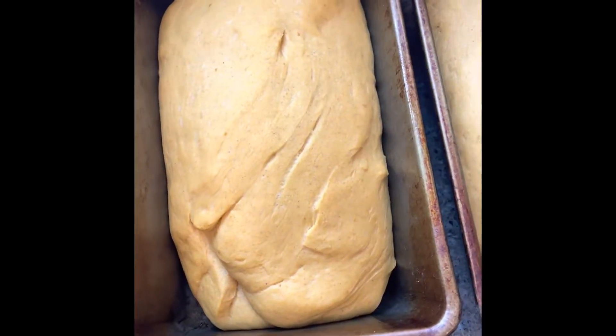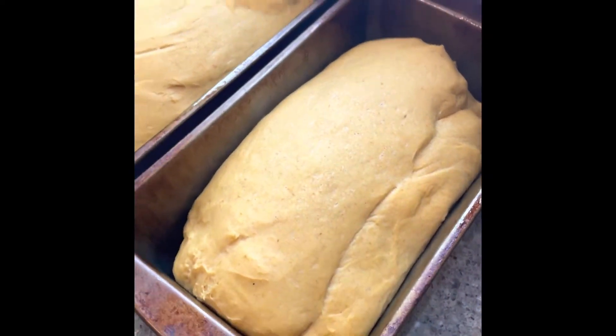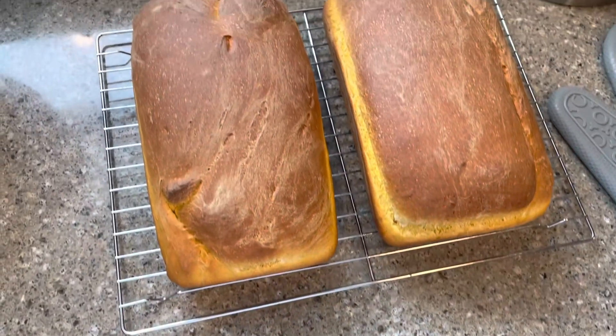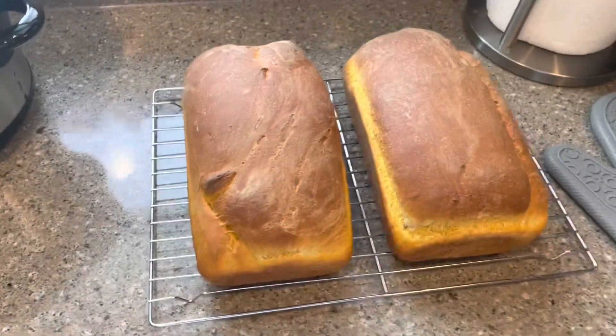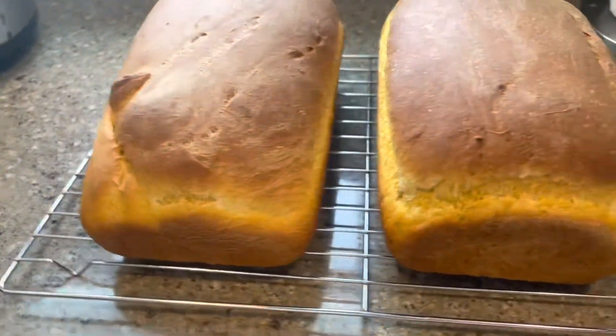I put this in the oven at 400 degrees for 10 minutes, then reduced it to 375, and it baked for another 30 minutes until it got golden brown.